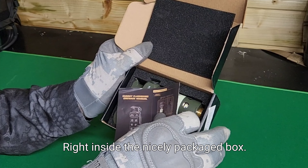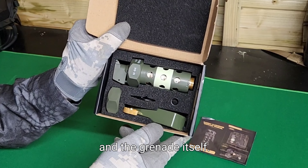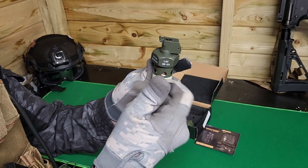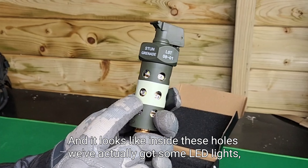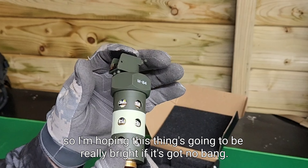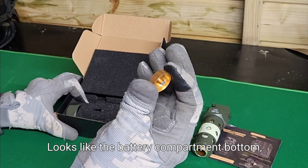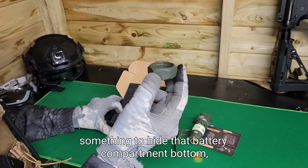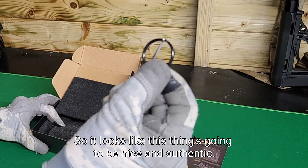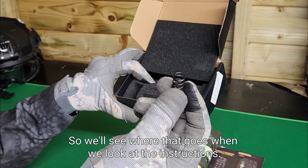Right, inside the nicely packaged box we've got the instruction manual and the grenade itself, which looks quite similar to an M84 grenade. Made of plastic, and it looks like inside these holes we've actually got some LED lights, so I'm hoping this thing's gonna be really bright if it's got no bang. We've got the release lever, battery compartment bottom, something to cover that, which just finishes the grenade off, and we've got a ring pull - looks like it's gonna be nice and authentic. There's a spring on there too.